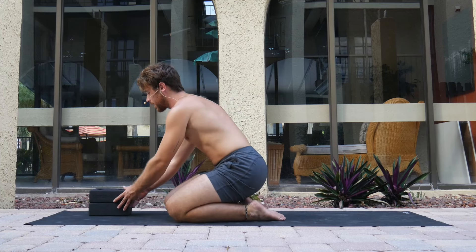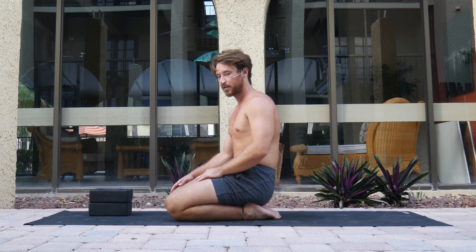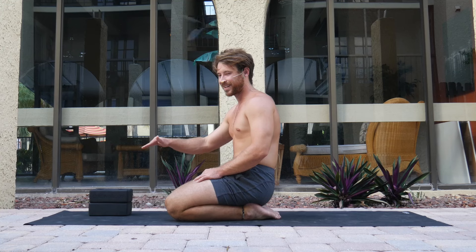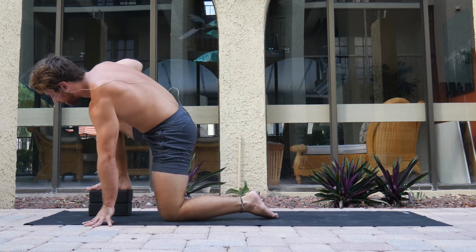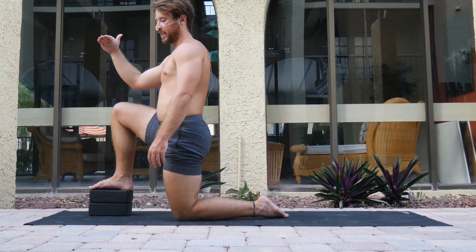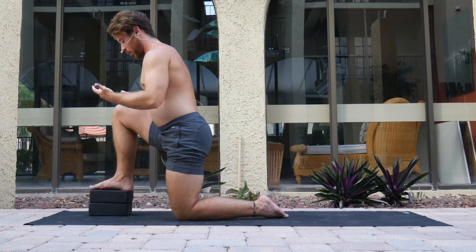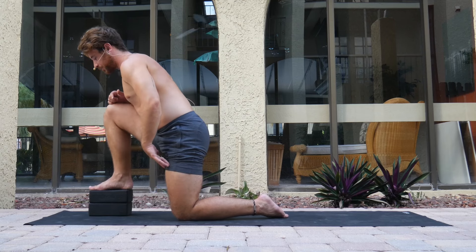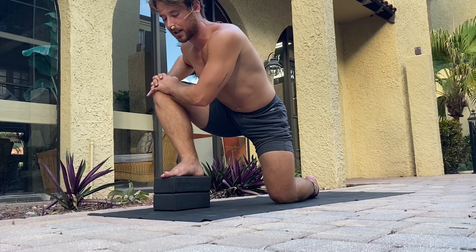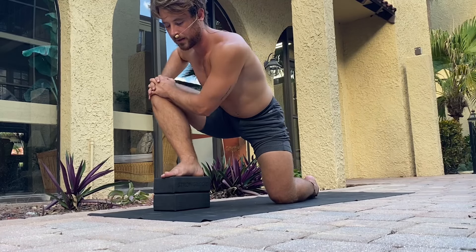Same thing on the other side — right foot on top of the blocks. If you have two, use both. You can also use your stairs as long as it's slightly elevated. You can even elevate it to a countertop — you'd be standing from there — as long as it feels slightly more elevated than your knee. Hands on top of your knee, move the knee off to the side in external rotation and back into your chest — 10, 9, 8...